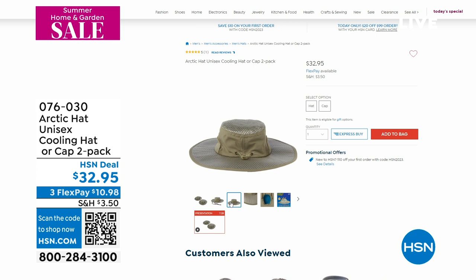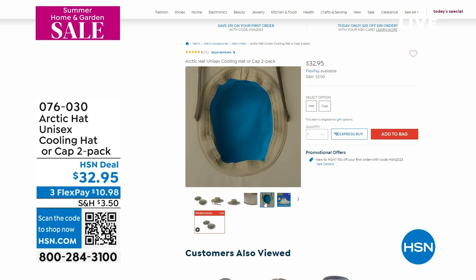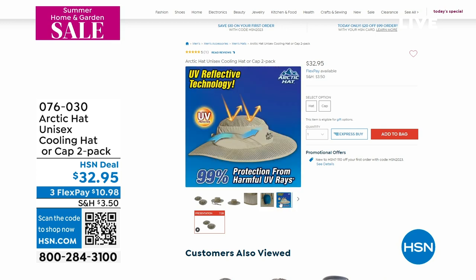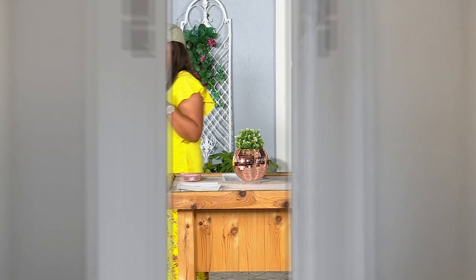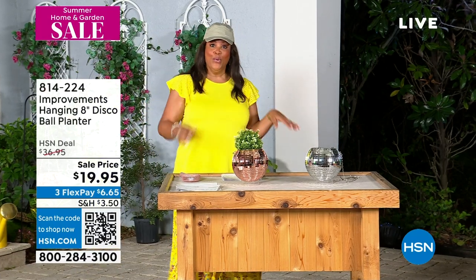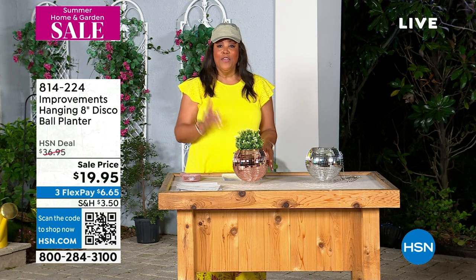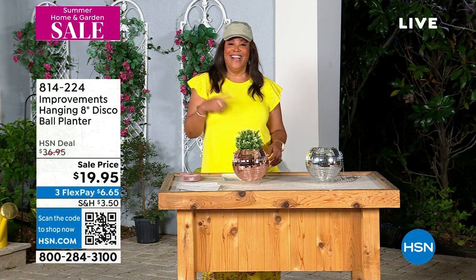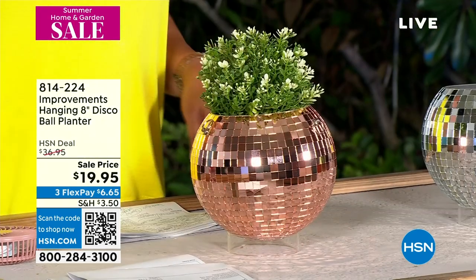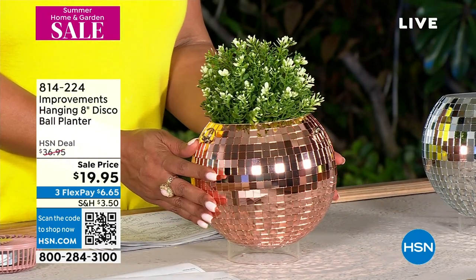We're going to move on to Improvements — the hanging disco ball planter. Absolutely fantastic, but remember that Arctic hat — I'll keep reminding you of that because I think it's very cool. Literally. Do you like my little hat? Very cool. Are you from the disco? Saturday Night Fever? This is bringing back memories. I love this.